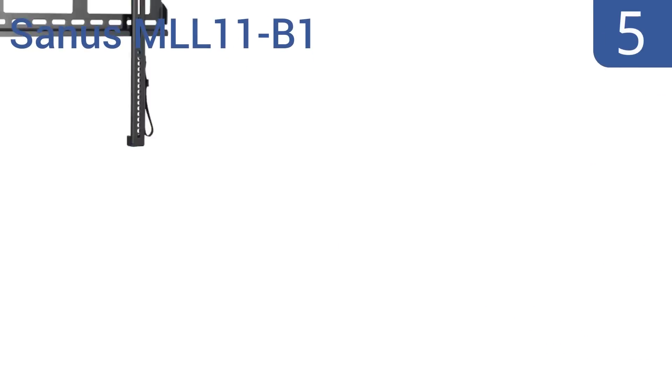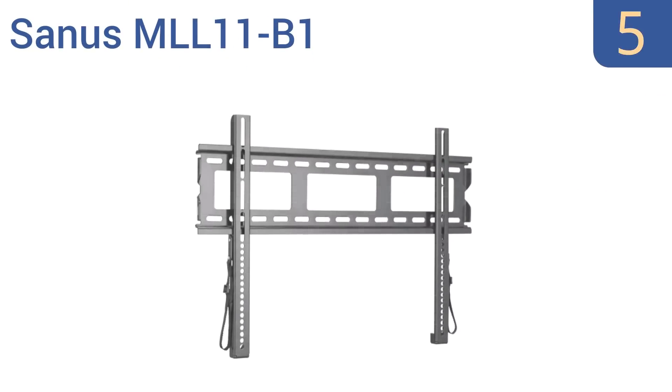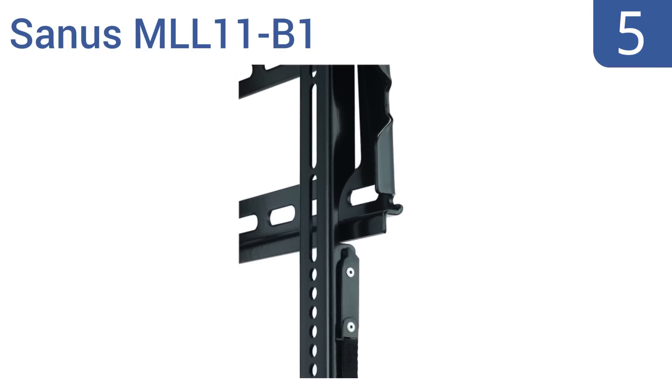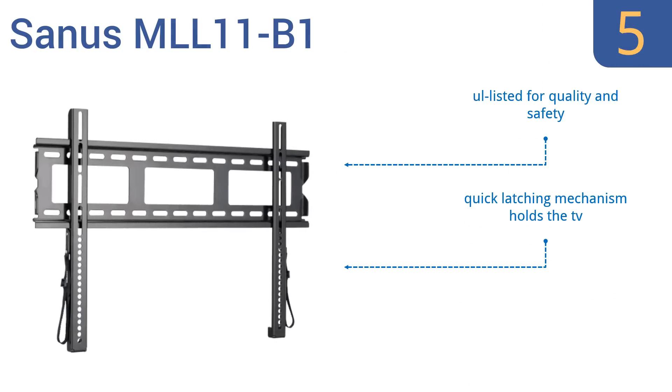Halfway up our list at number 5, the Sanus MLL11-B1 is capable of lateral shifting for perfect placement and centering on your wall. It's made entirely from heavy-duty metal that won't bend or break, but it weighs just 8 pounds, which makes it easy to relocate whenever you need to. It's UL listed for quality and safety, and a quick latching mechanism holds the TV, and it doesn't require any tools for assembly.